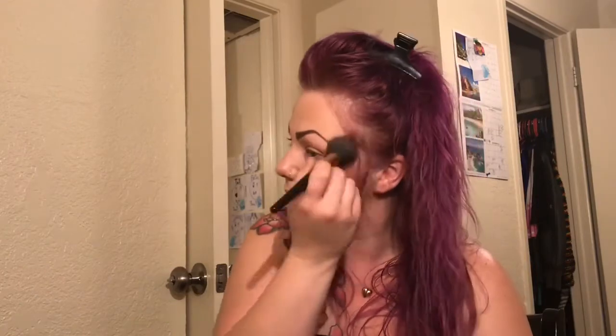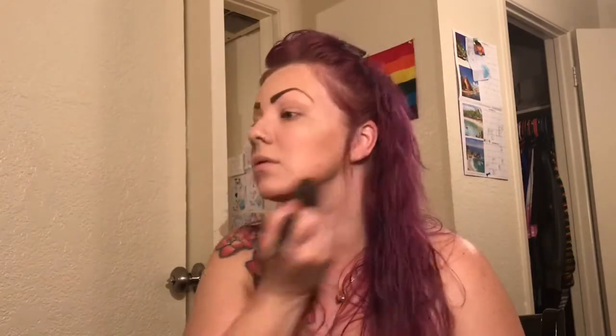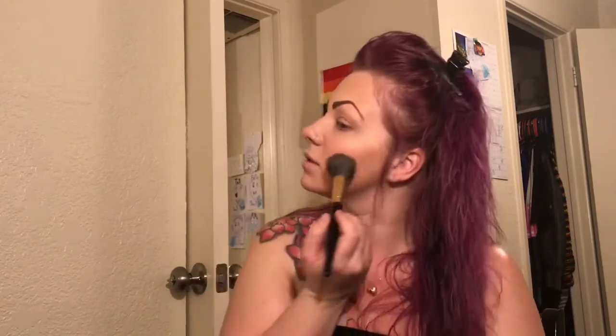I use this routine pretty much every day just because it's simple and quick — I pretty much work every day, so I don't like to spend too much time doing my makeup, but I like to look nice when I leave the house. You can make it as dark as you like, but I just do it a little lighter because I'm so fair-skinned.